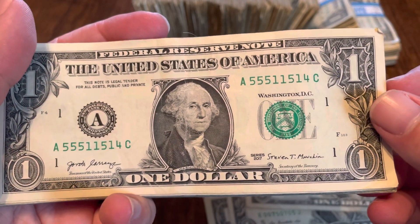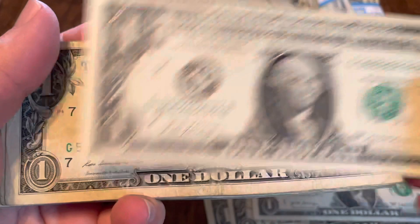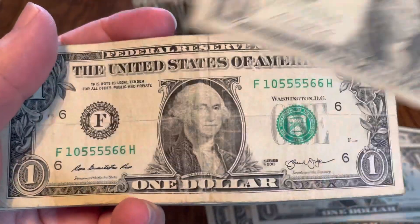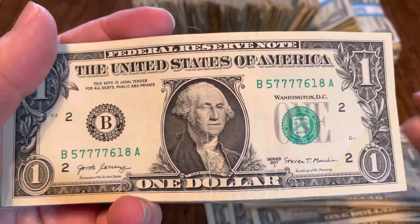Ones, fours, and fives on this one as well — pretty decent shape. Twos, threes, and sixes. And then we get to quads. I've got quad ones on this note — pretty rough shape on that one. Quad fives here. Another note with quad fives. Quad sevens.